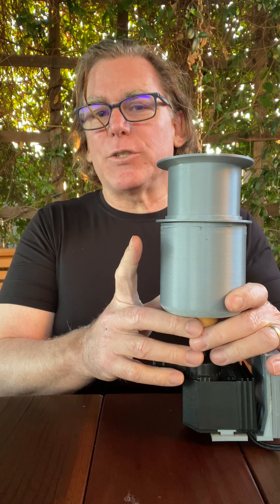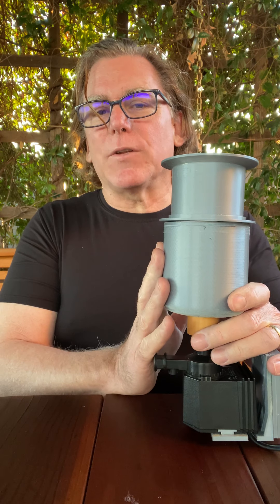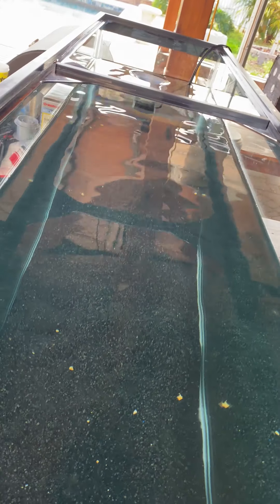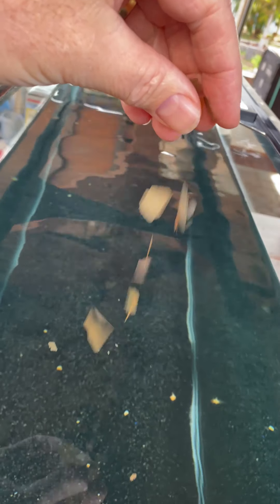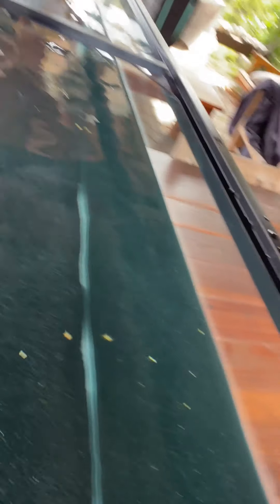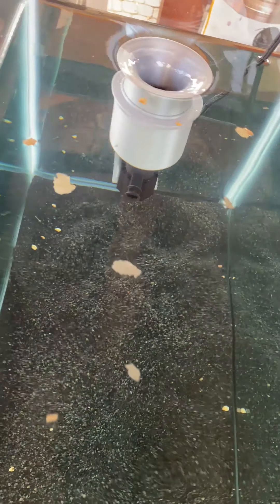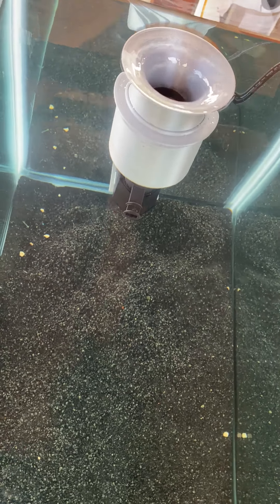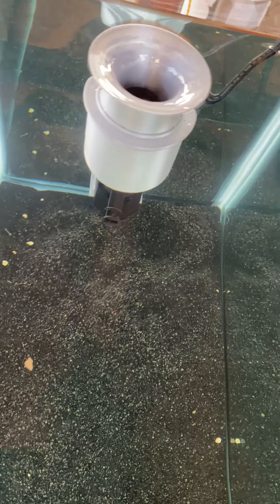By the way, I should mention the Black Hole Skimmer is protected by several patents and several patents pending. In this demonstration, we're dropping flake food into our 55-gallon test aquarium. Our Black Hole Skimmer is working with the Marineland Penguin 660 power head, which has a water flow of 170 gallons per hour. Notice that the funnel just opens up a hole in the surface of the water, and the food just simply falls in.